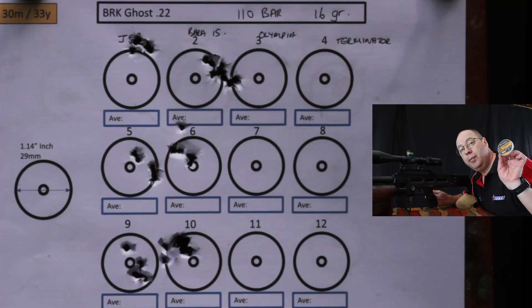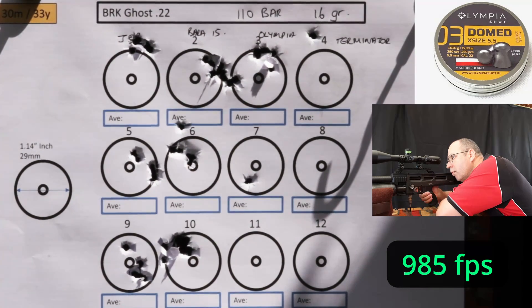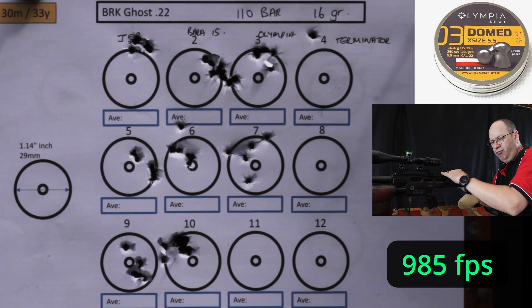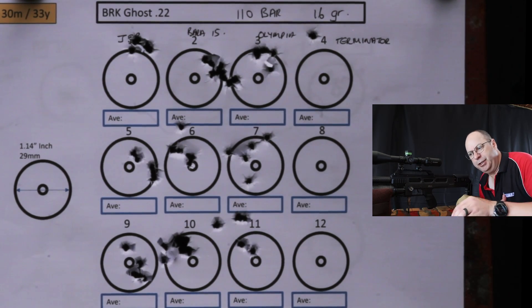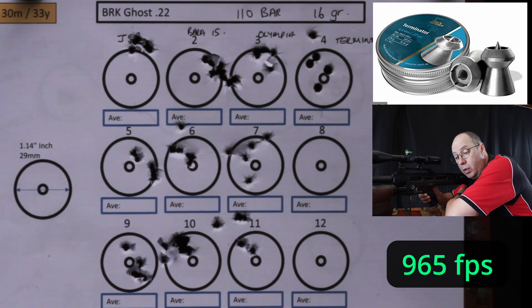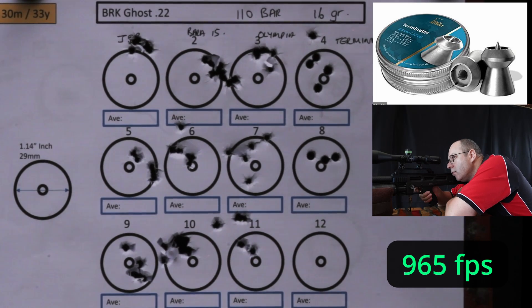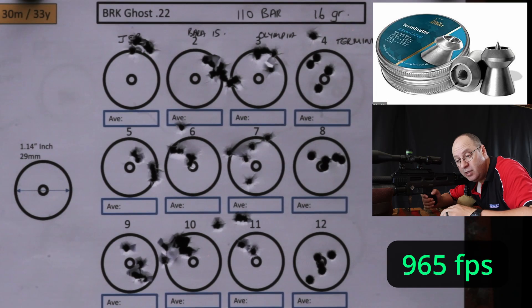Olympia Domes — last one in the lightweight division. The Terminator — good job. 965 feet per second. They actually love the highest speed at 965. That is a decent grouping. I can live with that.